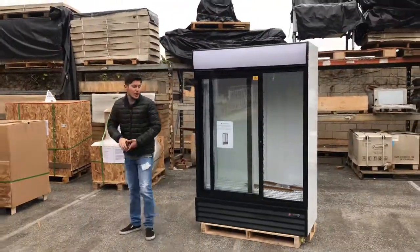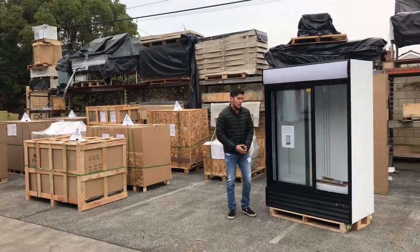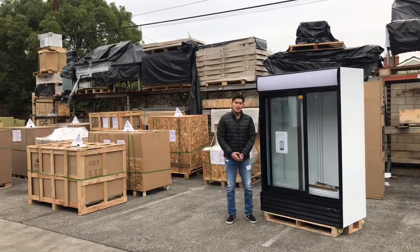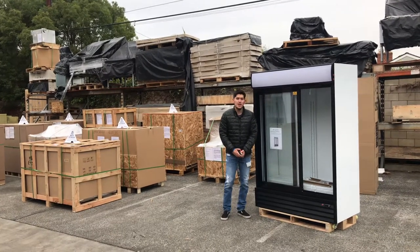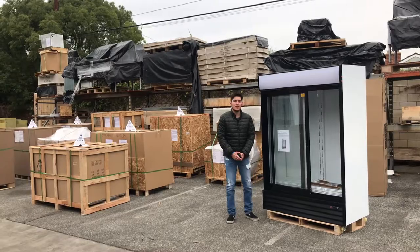If you have any other questions regarding this fridge, go to our website at CoolerDepotUSA.com. They have all the information on our website. If you have any other questions that aren't covered there, feel free to leave us a comment and we'll help you out. Thank you for watching.